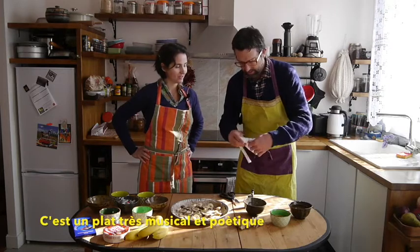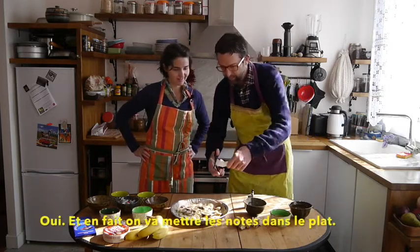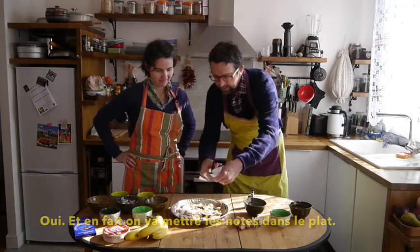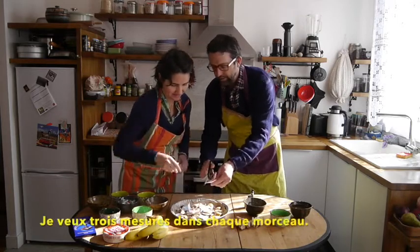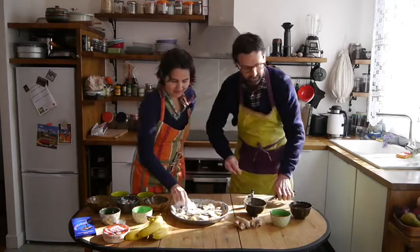It's a very poetic and musical dish. And we're actually putting the notes into the dish. I want probably like three musical measures per slice — that's how we want to distribute it.